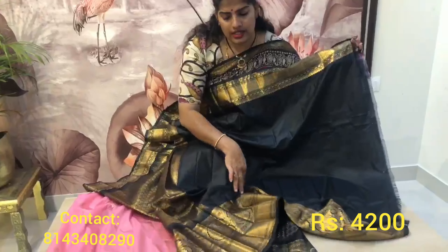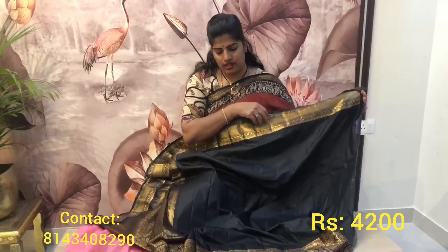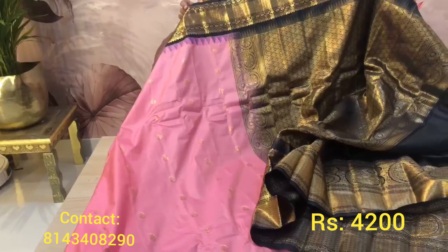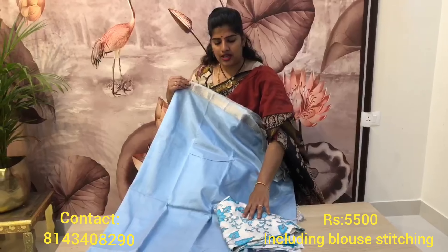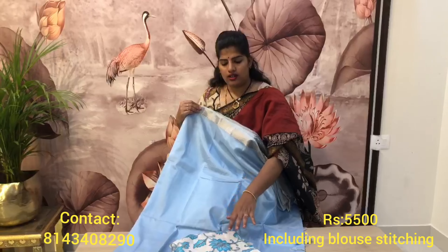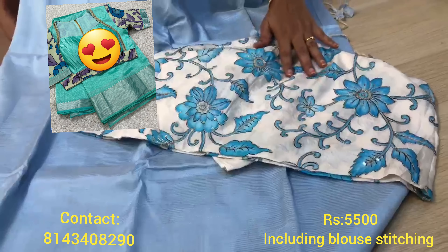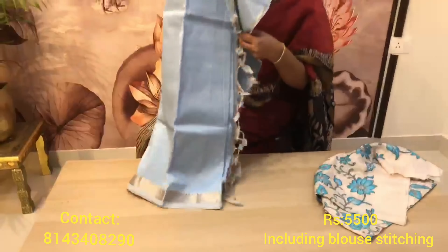I'll show you the blouse — it is a black color blouse with a zari border on one side, and the other side has the down portion border continuation. This is a very pretty powder blue color combination saree and blouse. The blouse is a silk kalamkari blouse. This is the saree and blouse combination — also you have a self blouse and a designer blouse option for the saree.